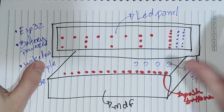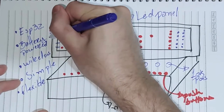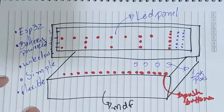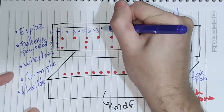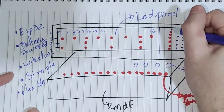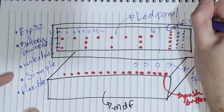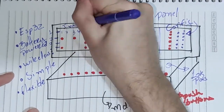Here's how our sequencer will work. Each of the 16 steps will be controlled by one of the 16 push buttons. The different parameters of the sequencer will be controlled via the 4 knobs. The push buttons will also control other functions, like selecting the current instrument being edited. The LED panel will provide an interface showing which steps of which instruments are active and other settings.